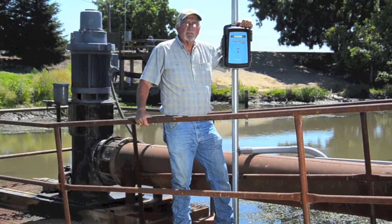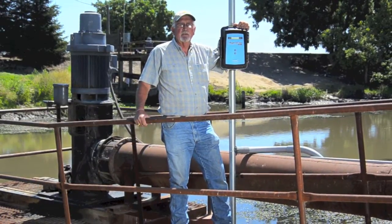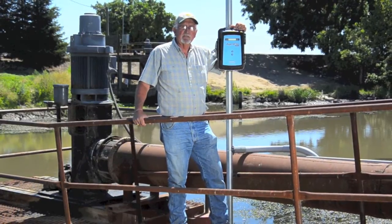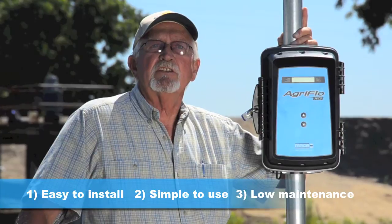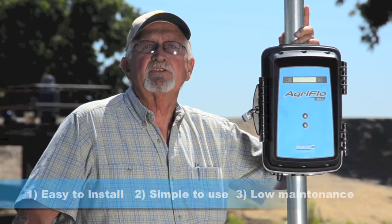A while back I installed this Mace AgriFlow XCI on my river pump here in the Delta. It was easy to install, it's simple to use. There's nearly no maintenance costs and it meets my need to report monthly to the state.